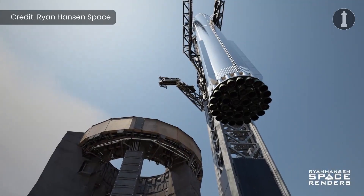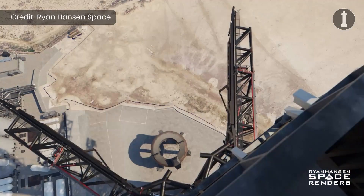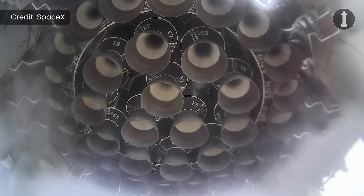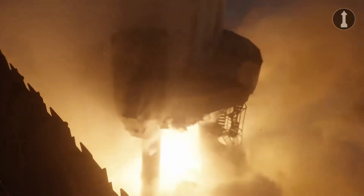Just one more thing before we end off this video: if you want to learn more about how SpaceX will catch Super Heavy with Mechazilla's chopsticks back at the tower, check out Orion Henson Space's new video on that topic — I'll put a link in the video description. To recap: SpaceX on Flight 5 wants to fully survive reentry. With all of these fixes, we'll hopefully see the ship finally survive reentry 100% intact, and if they don't, they will always learn from it.